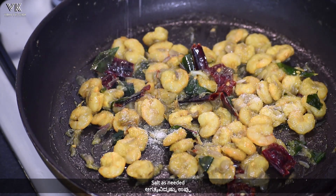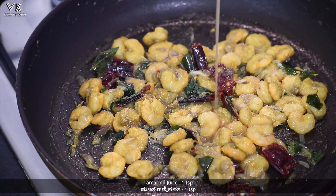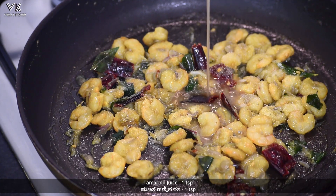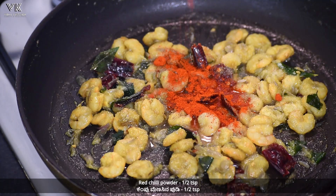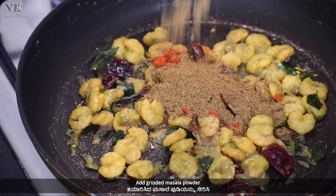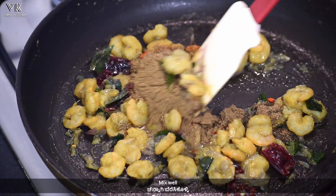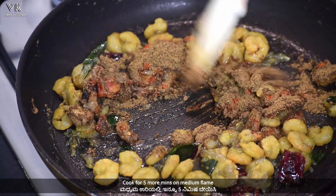Now add salt as per your taste, one teaspoon of tamarind juice, about half teaspoon of red chili powder, and the grinded masala powder. Mix everything well and cook for five more minutes on medium flame.